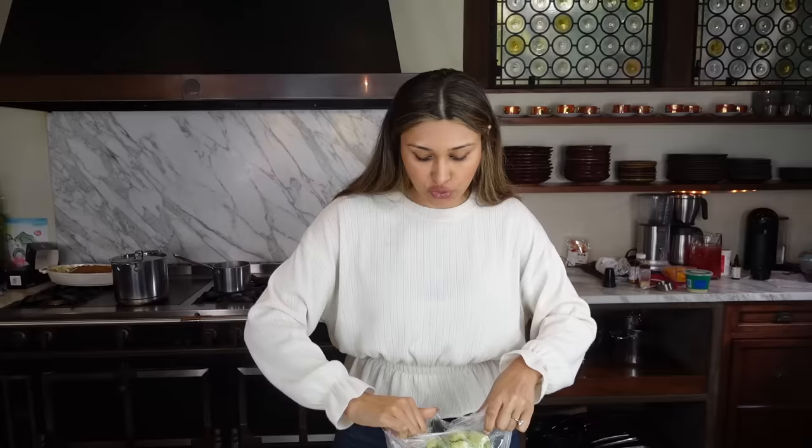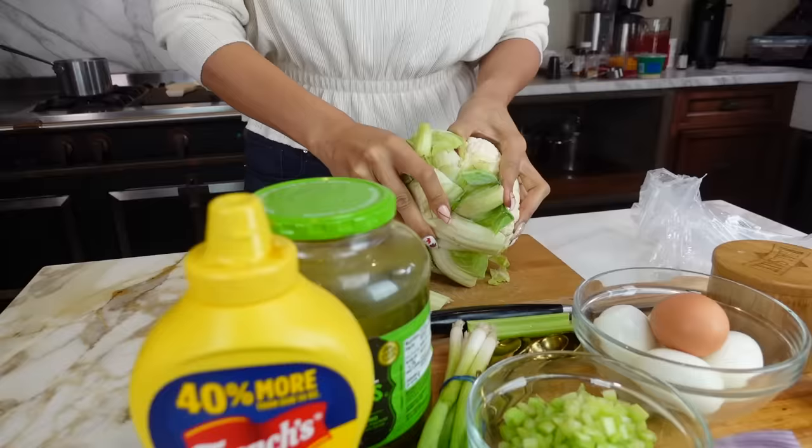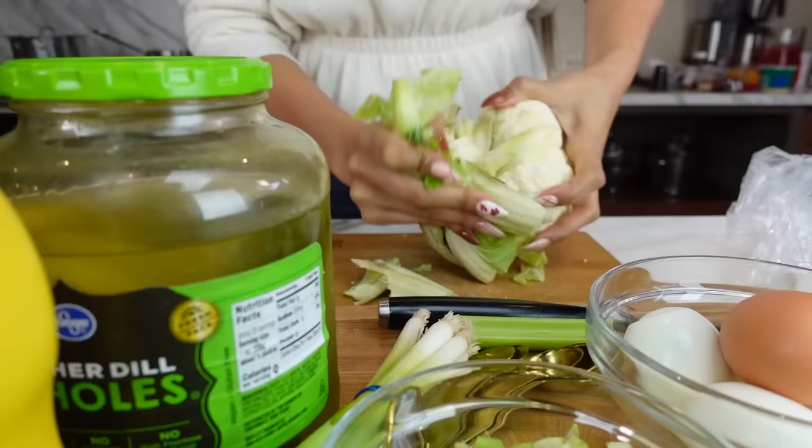Before we get started with everything else, I'm going to go ahead and start chopping this up, and I'll show you the size so that if you guys are purchasing a head of cauliflower, you can do the same thing. We're just going to take off the little — what is this called? I forgot, but I'll call it a butt for today. I know it's called something like — the core? I don't know.